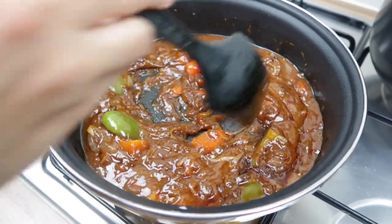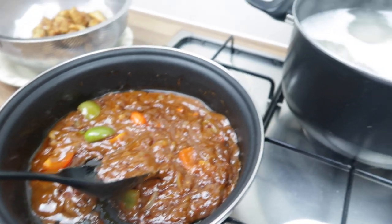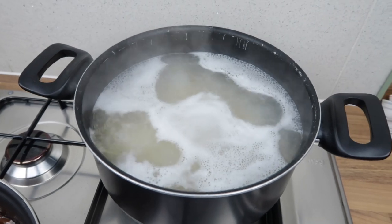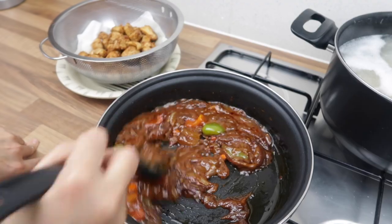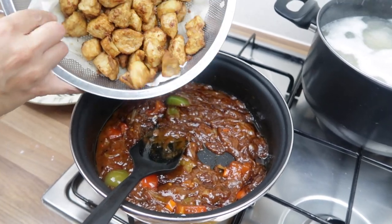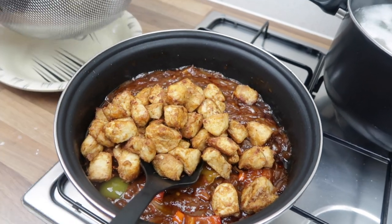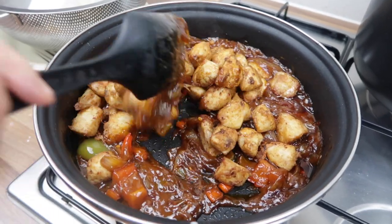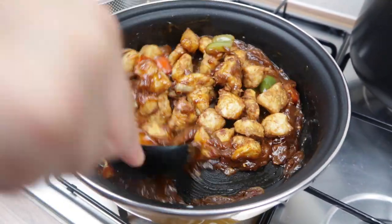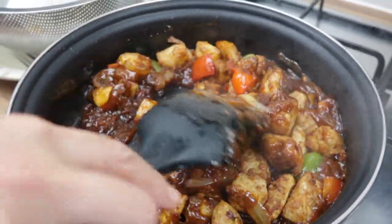Just stir it for about 40 seconds and then it's ready. I'm going to prepare my serving dish. You can have this with rice, spicy rice, boiled rice, egg fried rice — I'm just boiling some noodles over here. Give it a mix and toss the chicken in so it's all nicely coated.